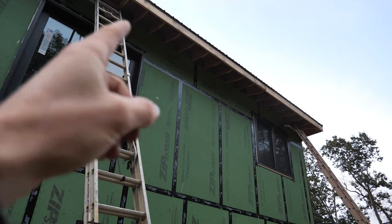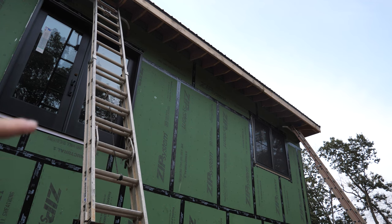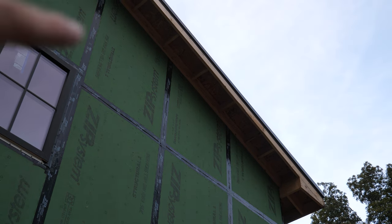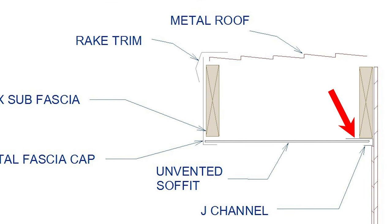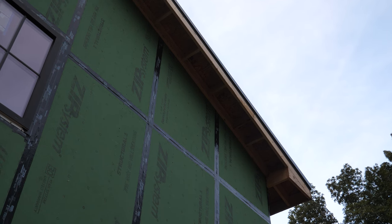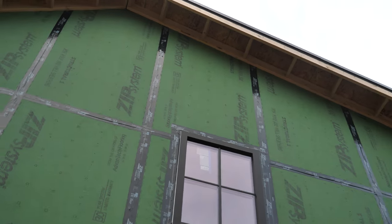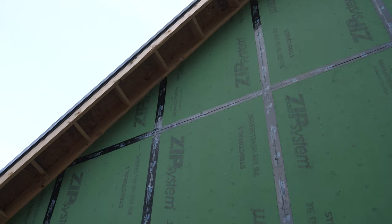Up against the wall we'll be putting what's called an F-channel. It basically provides a nailing flange to nail to the surface of the wall, with a little U-shaped slot to receive the edge of the soffit panel and support it there. On the gable ends we'll be using a J-channel, with the long edge of the J up against our bottom fly rafter on the overhang. These are 15-inch overhangs, so that J-channel will go up underneath and provide a pocket to receive the edge of the soffit panel.